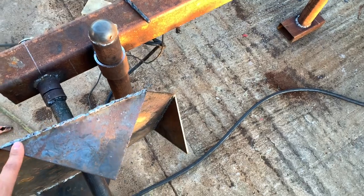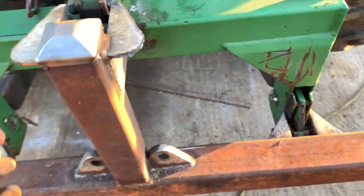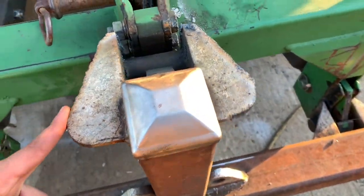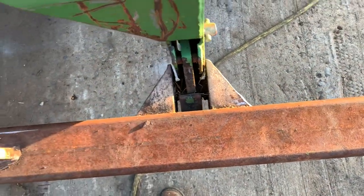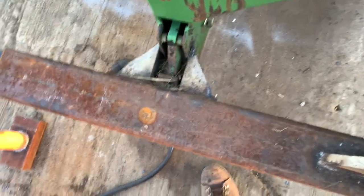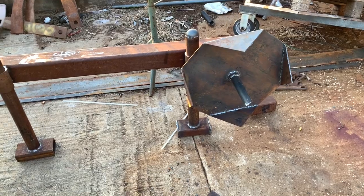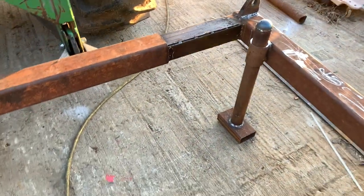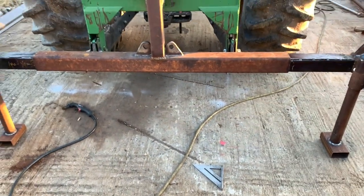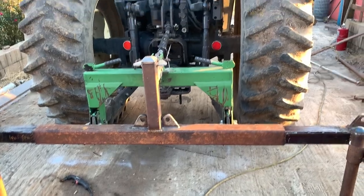Got a bunch of grinding to do on these — smooth all these up. I'm going to wire wheel the rest of it so I can paint it. Got these all trimmed off, get that capped. Got these down here trimmed off at an angle, both sides. I'm going to get it primed up and paint it black — should be ready to go. Cylinders will be in Thursday. Get them on, get the hoses plumbed up to the tractor.